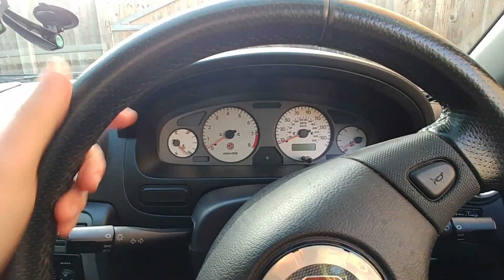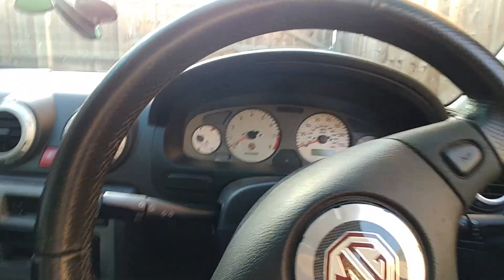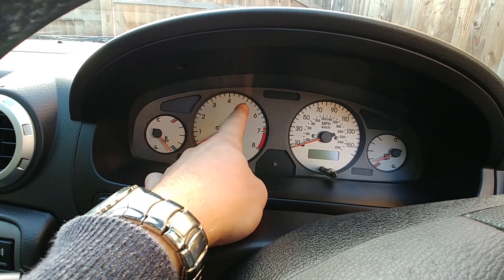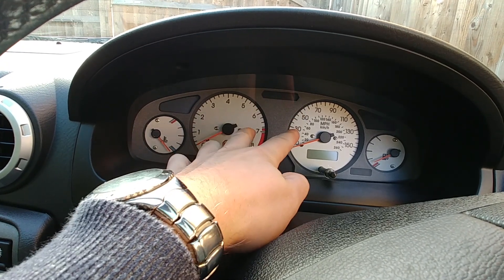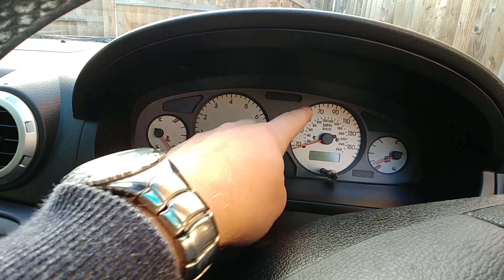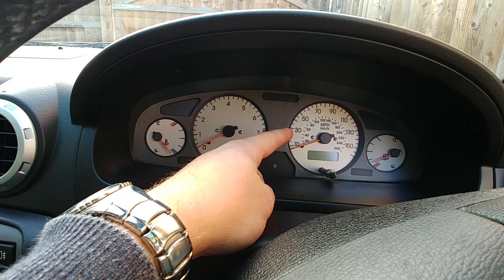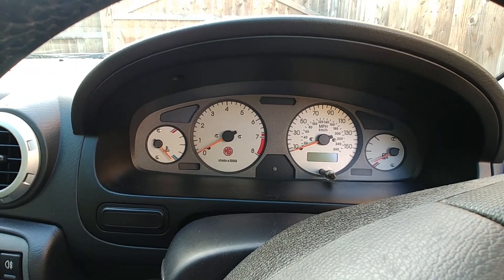The next issue is the clocks. The clocks all work, but the lights inside don't — you've got LED lights that go in here but they don't work anymore on this bit. You get all this lit up so you can see the outer area, but you can't see the bit in the middle, which shows the speed. So unless it's pitch black, you actually can't see what speed you're doing when it's getting dark. That's something that needs to be sorted.